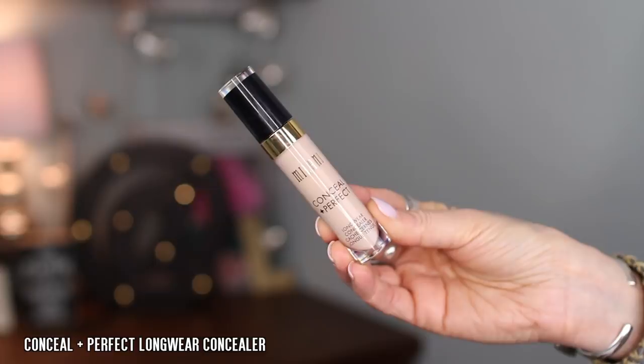They also have a new concealer. This is the Conceal and Perfect Longwear Concealer and I got the shade 105 Ivory Rose — or on the website it says 02 Ivory Rose. Either way, it's Ivory Rose and it was the second lightest shade on their website. It says about this concealer: creamy full coverage, water resistant makeup that instantly conceals and lasts up to 12 hours. Perfect for concealing under eye circles, blemishes, and skin discoloration. Formula contains vitamin E to help replenish skin's moisture and is available in 18 shades.